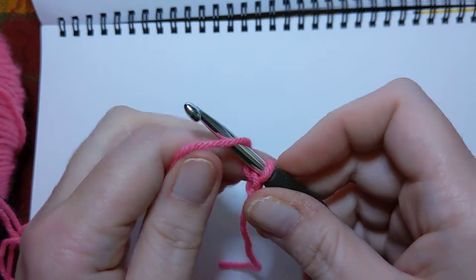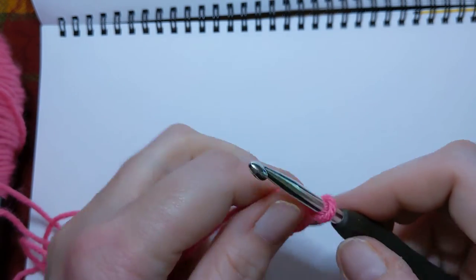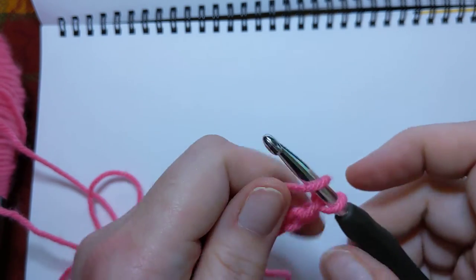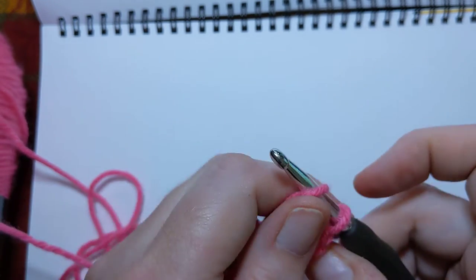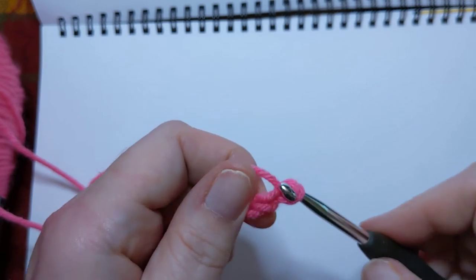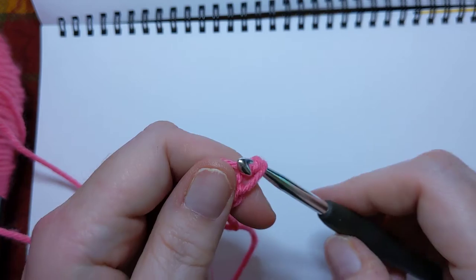We're going to just chain a bunch — maybe not a bunch. Four, five, yarn over pull through — six, yarn over pull through — seven, yarn over pull through — eight, yarn over pull through — nine. Don't let it win, Debra! Yarn over pull through — ten.